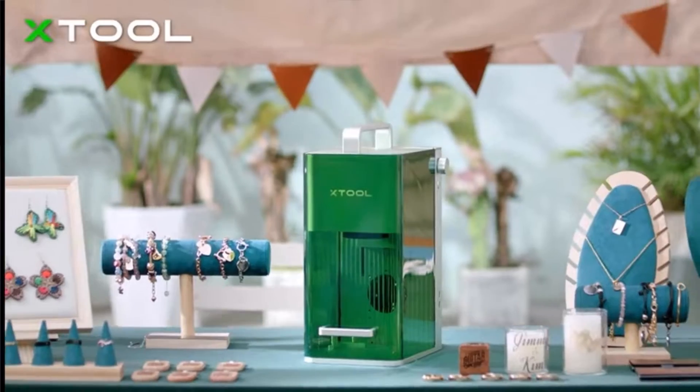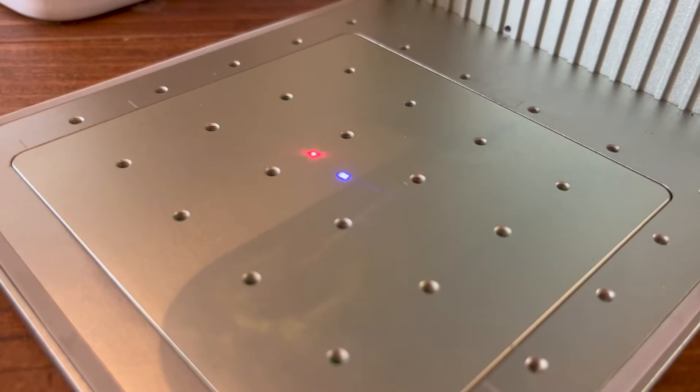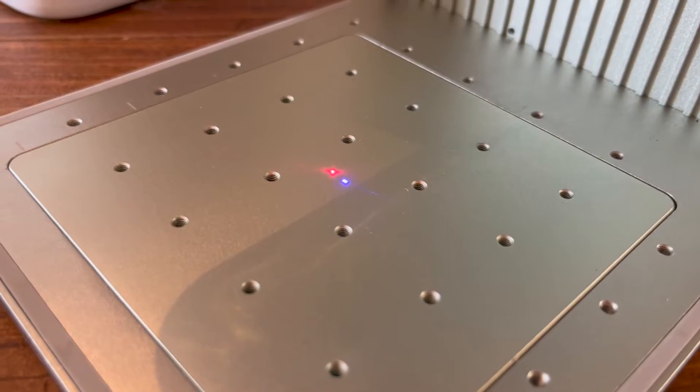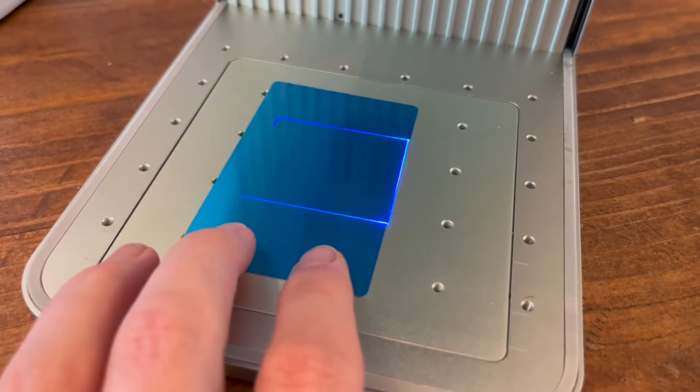It is a super smart and easy machine. It has an auto adjustment button for focusing, or you can use the knob on the side for a more calculated adjustment. It also has a live preview feature so you can see exactly what you're engraving right then and there, or you can stick with the standard rectangular view of your preview.